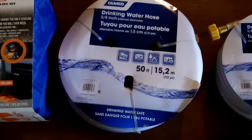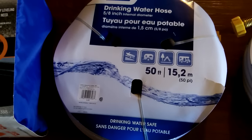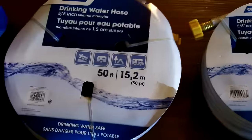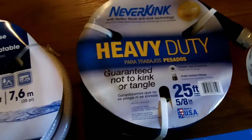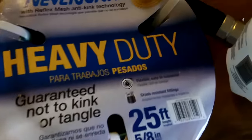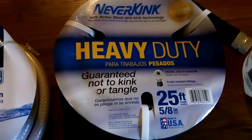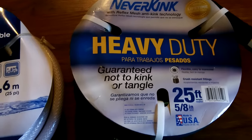Drinking water hose — very important to have for your freshwater line going into your camper. I got a 50-foot section and a 25-foot section just to make sure. Sometimes you might not need the 50 and the 25 will do. Then I got a good heavy-duty regular garden hose, 25-foot with heavy-duty fittings that can't be crushed, and a 6-foot hose extension with a nice nozzle. So I have regular water hose as well.